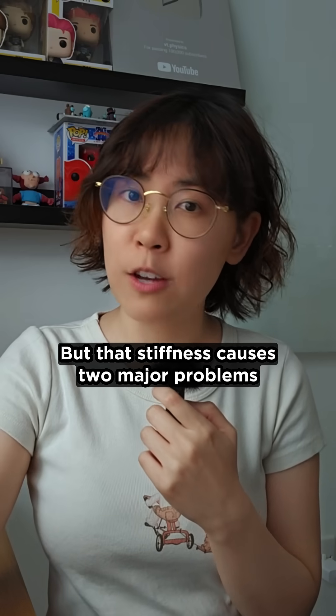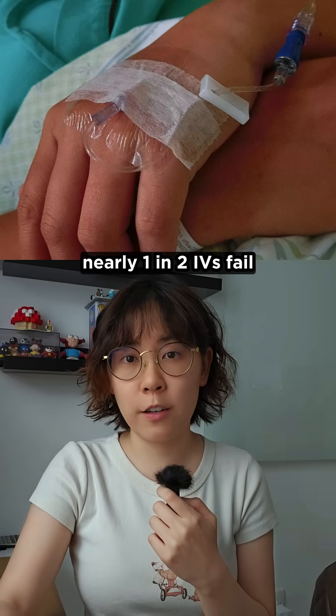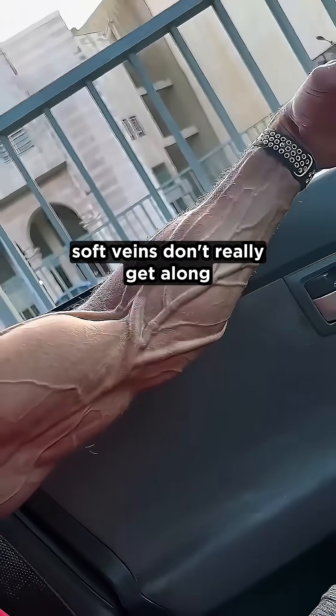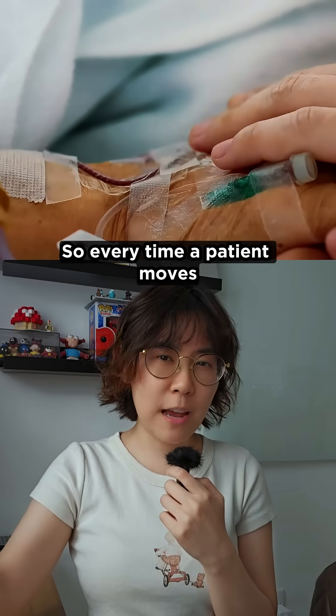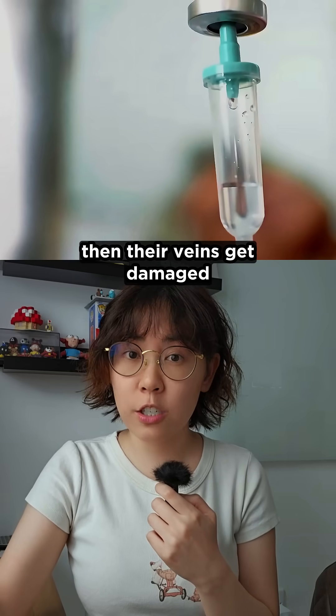But that stiffness causes two major problems. First, nearly one in two IVs fail, not because of bad technique, but because hard needles and soft veins don't really get along. So every time a patient moves, the needle shifts, then their veins get damaged.